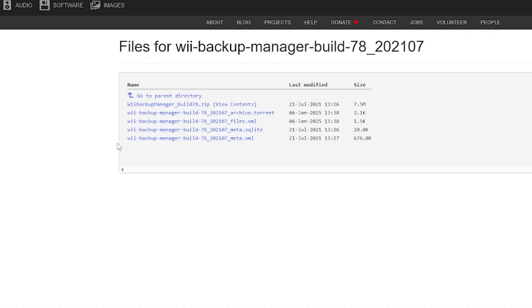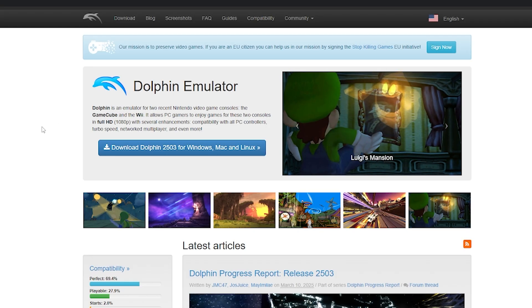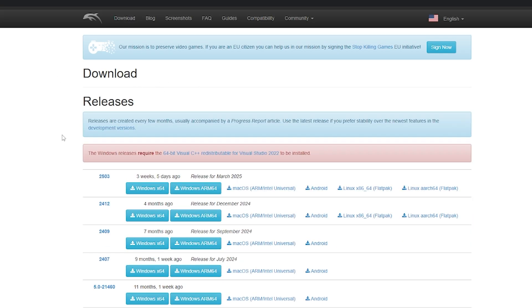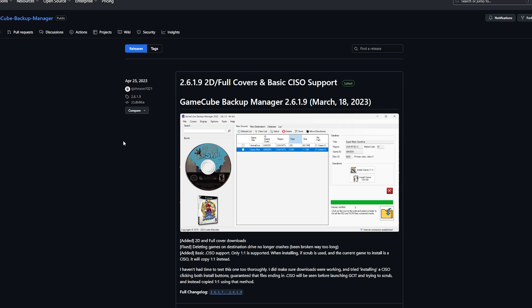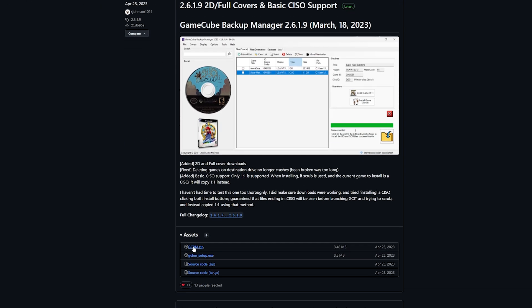Next up is going to be the Wii Backup Manager — this is what's going to manage our Wii games. Let's go ahead and click the first link that says Wii Backup Manager Build78.zip. And if you have any games in the .rvz format, you can download the Dolphin Emulator, so let's go to the download section. If your games are already in WBFS or ISO, you're fine, you can skip this, but grab the first Windows x64 link here. The next thing will be the GameCube Backup Manager, so if you're adding GameCube games, just click the zip down here.